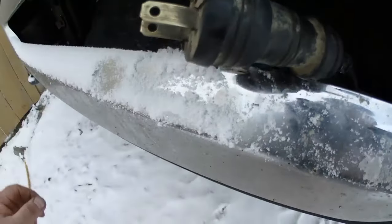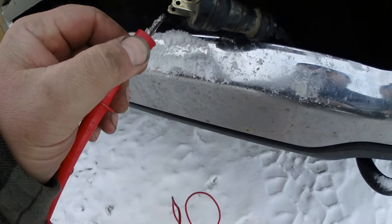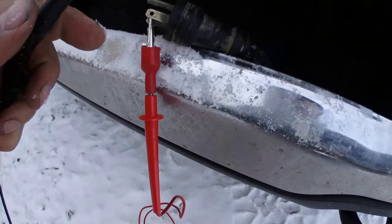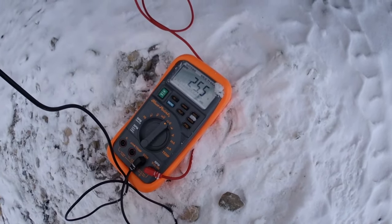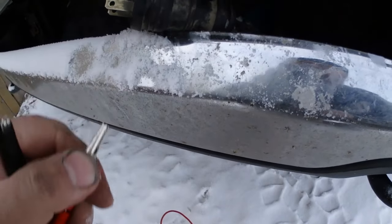I'll clean up the connections a little bit right there and see if it changes the resistance. Nope, doesn't make a difference — but I feel good about myself for cleaning them up. That was quick and dirty. I know mine's good, I cleaned it, I feel better about myself, so now I don't have to worry about that again.